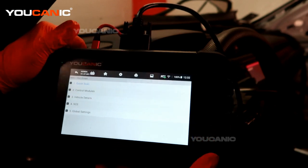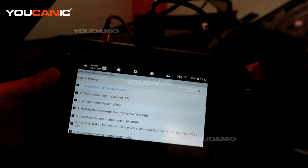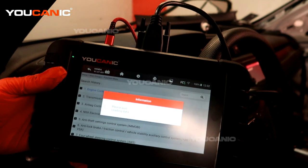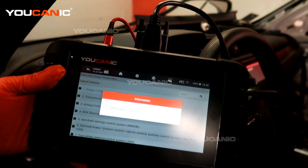Quick scan will scan the whole vehicle — every module — but we just need to look at one. We're going to go through a control module and select the engine control module, because that's the one we know is causing the engine light to come on.